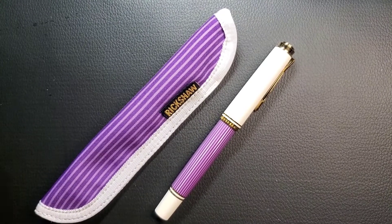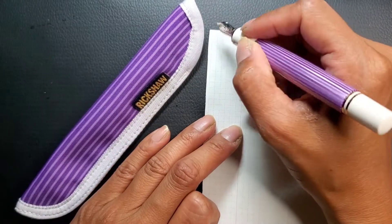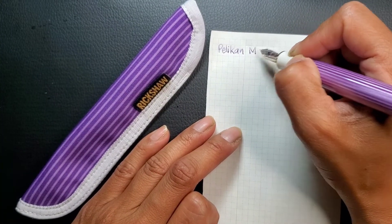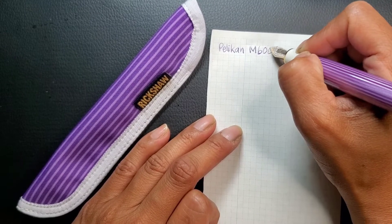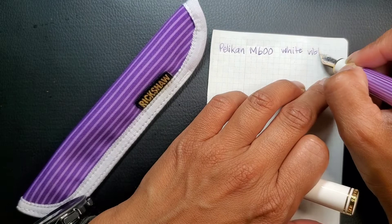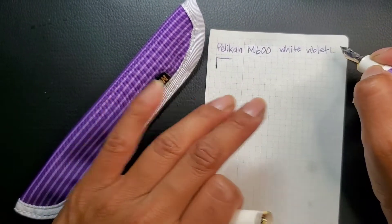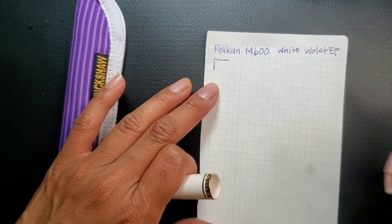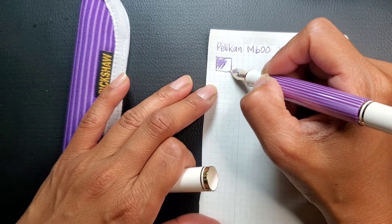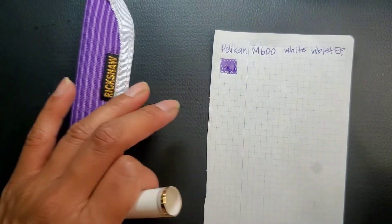Okay, so currently this is inked. This is my Pelican M600 in white violet. The ink that I have in it right now — this is also an extra fine nib. Excuse my writing there. I think it's a great match for this pen. I hope that gives you an idea of the color.